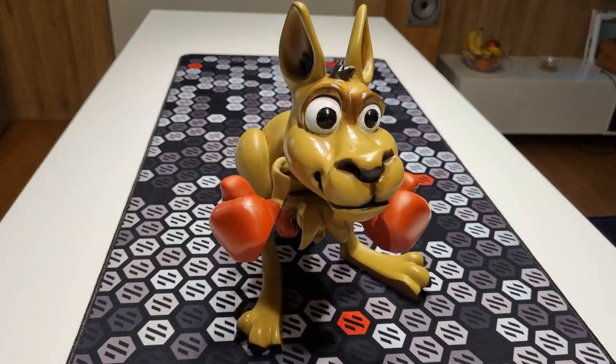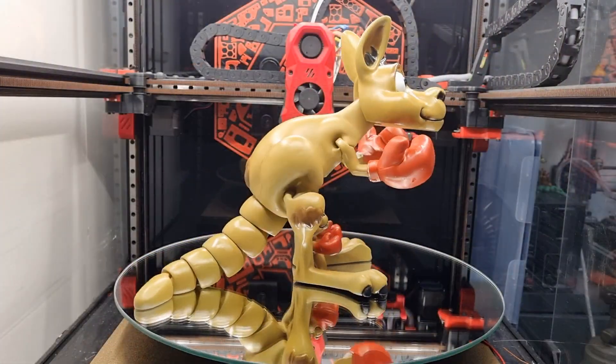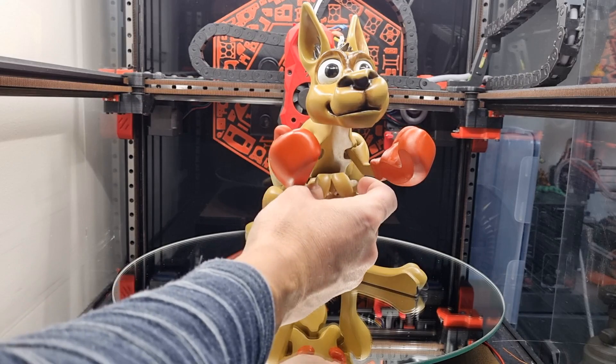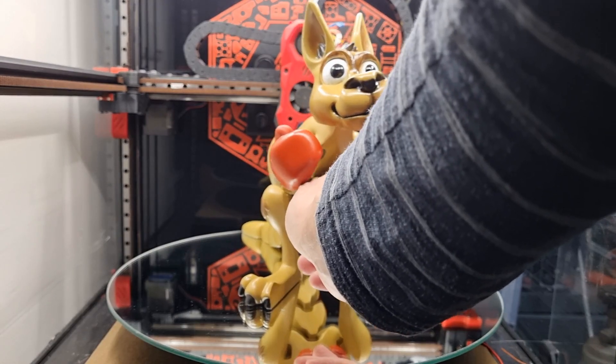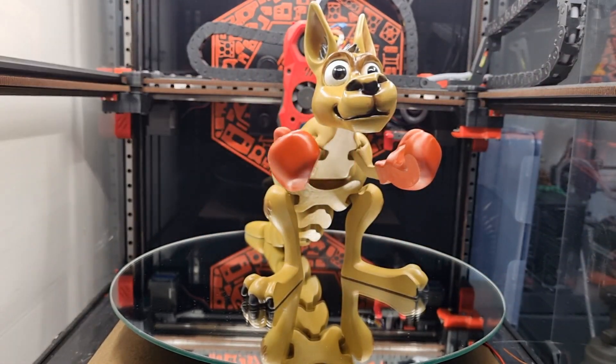Hi, I'm Petter and I will show you how this Flexi Kangaroo was made. The Kangaroo has an articulated head, arms, legs, and tail, and also has a little joey that can be carried in the Kangaroo. I will briefly mention the print setup and post-processing to get the result you see. So let's start.